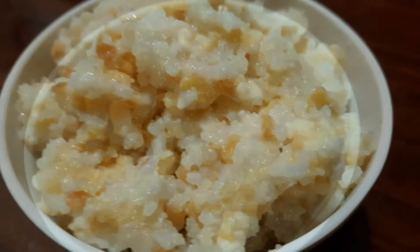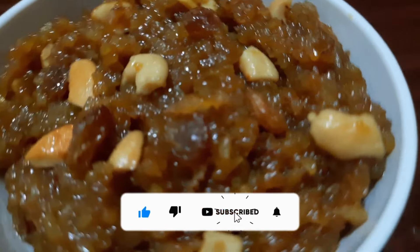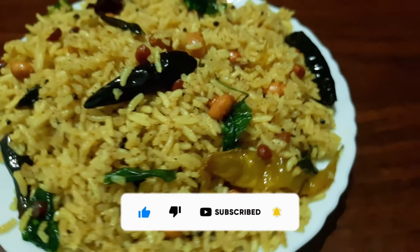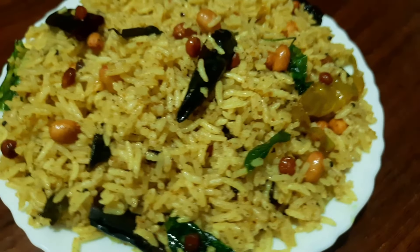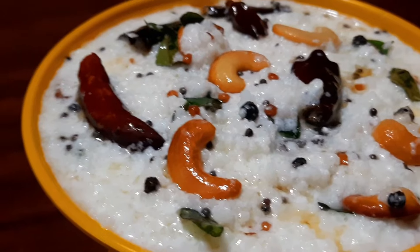Please like and share. Please subscribe to our channel for more interesting videos. Please like and activate the bell icon.